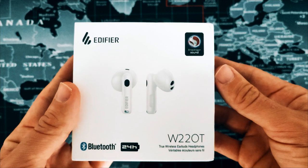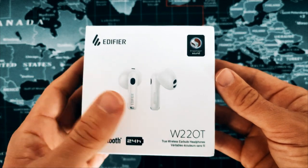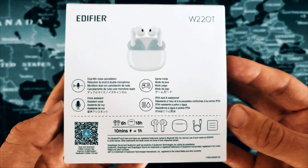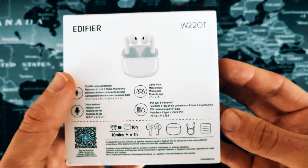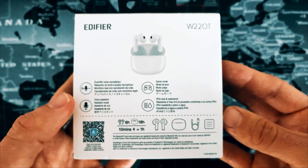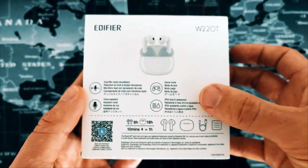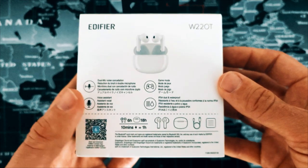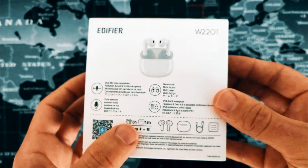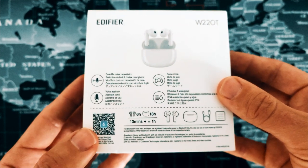Some of the other features include 24 hours of battery life, which seems to be the magic number for semi-in-ear designs. Key features on the back include dual mic noise cancellation, which pairs with the aptX Voice feature, game mode, voice assistant, and IP54 dust and water resistance. Remember, IP54 is only splash proof — fine in the rain, but don't go swimming. It was good to see 6 hours single-use playtime, which is pretty high for the market, and also quick charge giving you 1 hour of playtime from 10 minutes of charging.